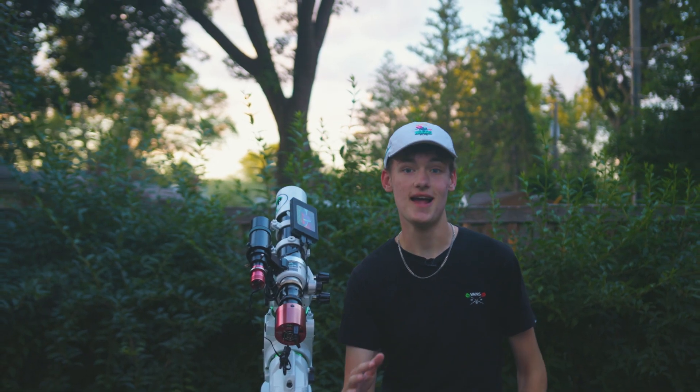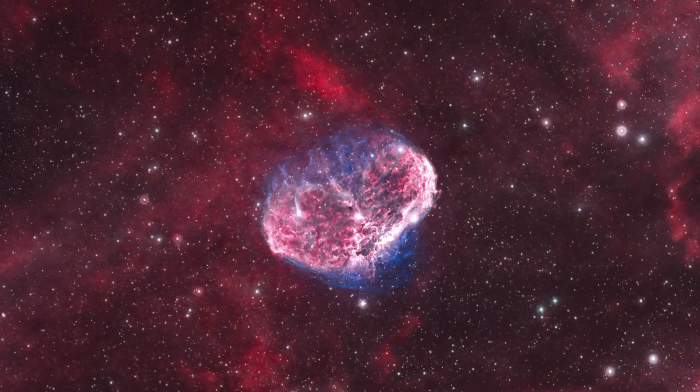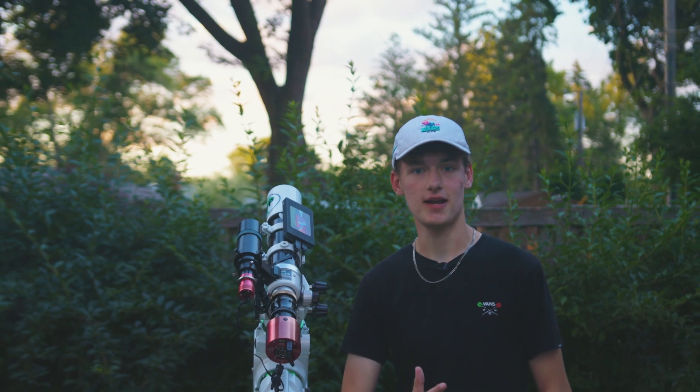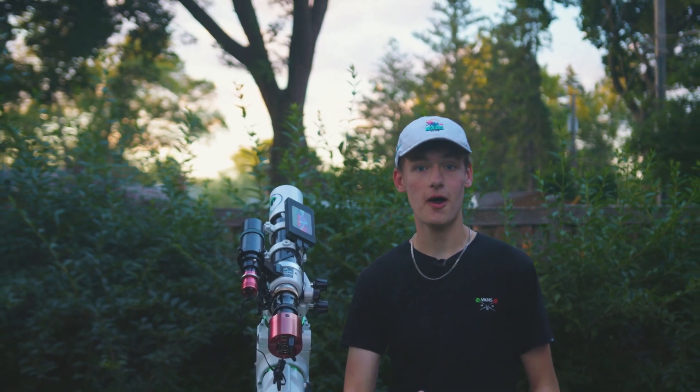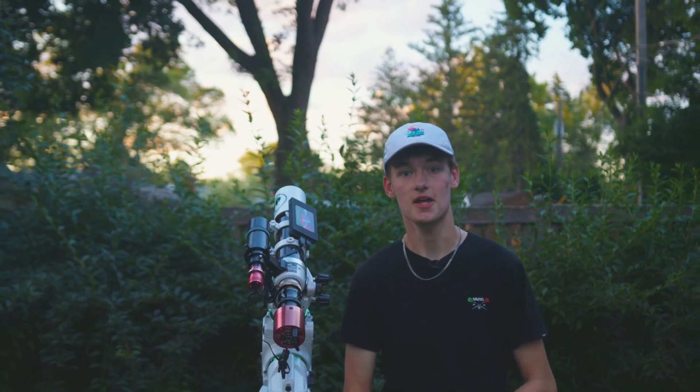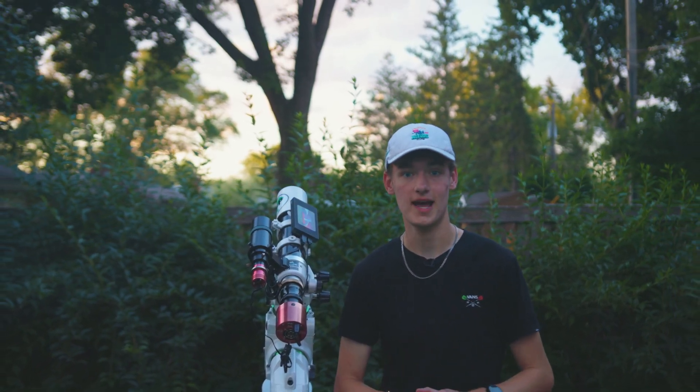The image I got last year with this same camera and telescope was one I was really proud of, and I really hope to exaggerate a lot of those details and bring out some more of that OIII — that blue structure within the Crescent — with some more data I'll hopefully capture tonight.